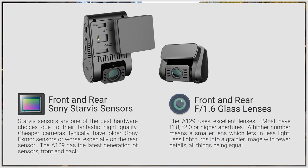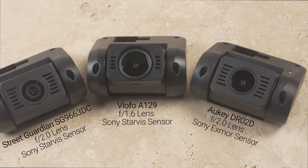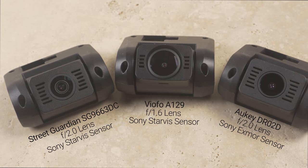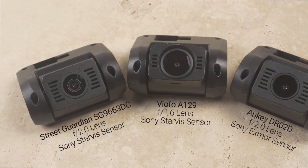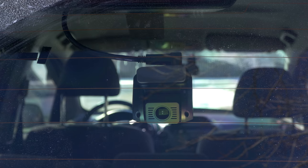The A129 uses an F1.6 glass lens and Sony StarVis sensors for both the front and back camera, which improves low-light vision. This is one of the best hardware specs on dual-channel cameras, premium models included. The rear camera shares the same housing as Okie and Street Guardian, but the technology is more advanced — the A129 Dual has a bigger lens and a better sensor. The design works quite well for slanted and vertical windshields, and its matte design is hard to see by people walking by.